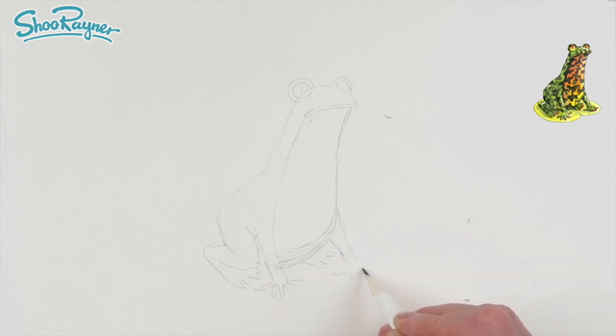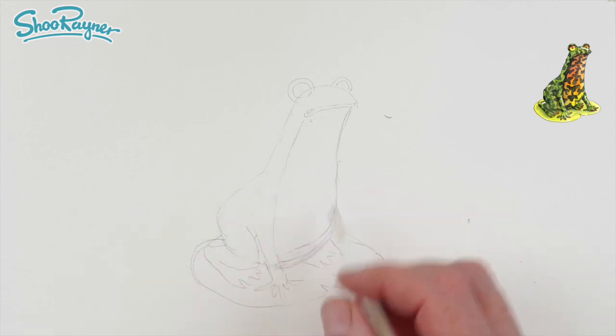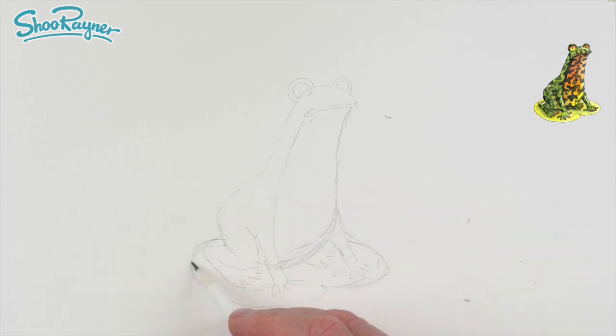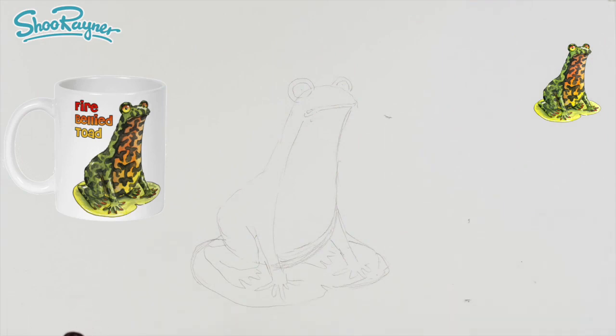So this is my fire-bellied toad. I'm going to have him sitting on a bit of a lily pad like that. I don't want the lily pad too big because it's got to fit in the shape of a mug and on the front of a t-shirt — that's the whole point of it. I think that's okay. I'm going to start inking in now.